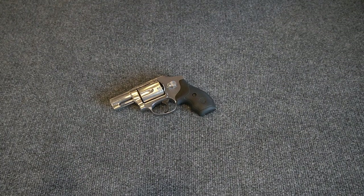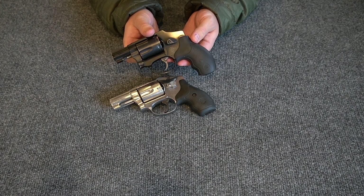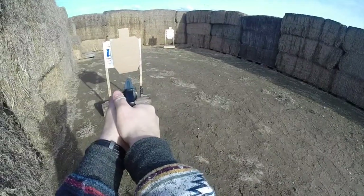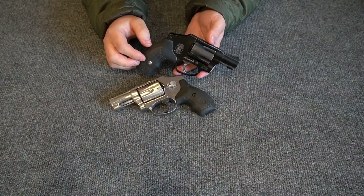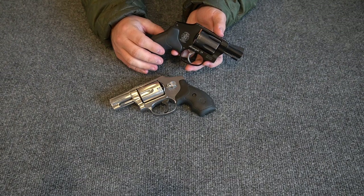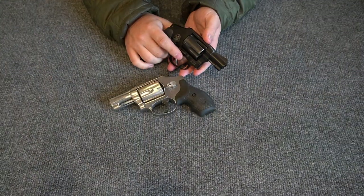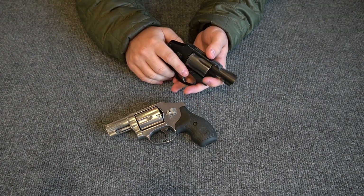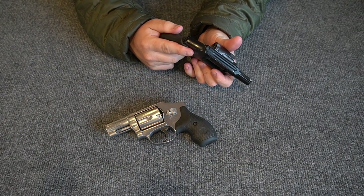I purchased the 640 because I enjoy carrying this little 442 as a backup handgun, but if I'm honest, I really don't like shooting it that much. These little air weight snubby revolvers pack a lot of recoil and they can hurt your hand, especially if you shoot 50, 80, or 100 rounds in one session. Your hand is hurting substantially — even 20 rounds for me.